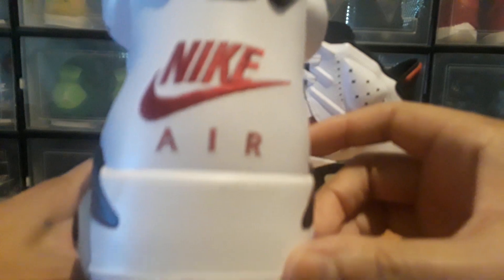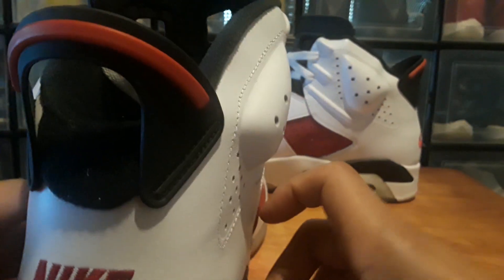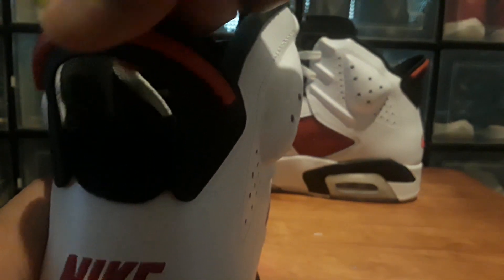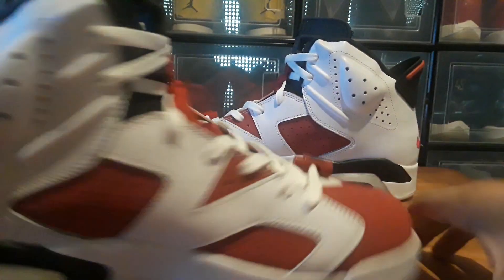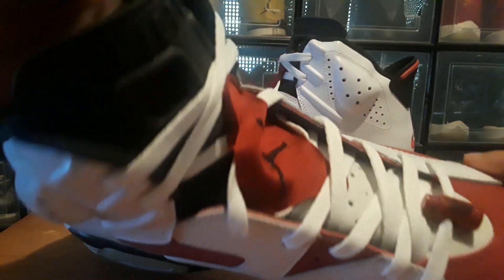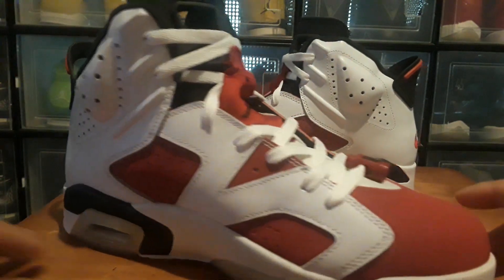These have a black insole, it says Nike Air on it, and it says it on the back here too. This little pull tab is sturdy, it's not flimsy or anything. The tongue too — it's got a real firm tongue on it, it doesn't feel like it's gonna fall over when you unlace them.